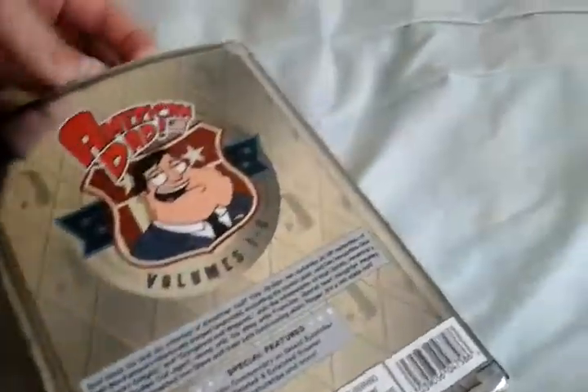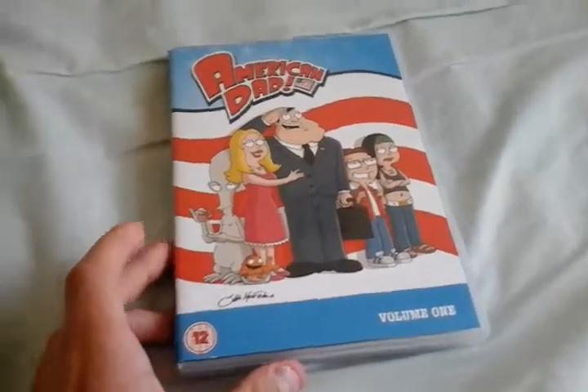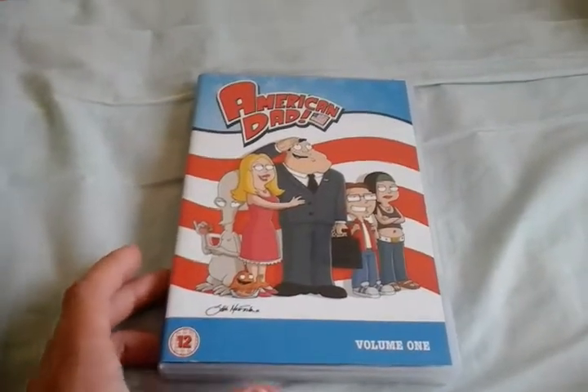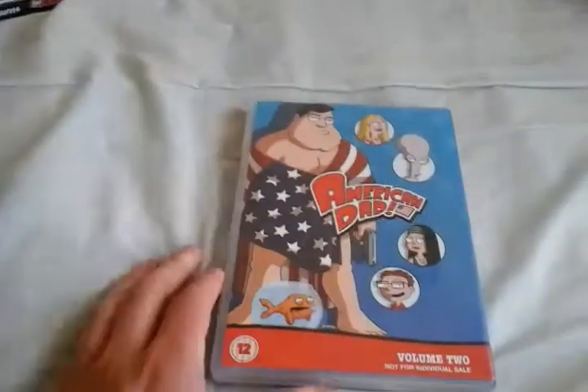And it's an 18-disc set, so you can tell there's going to be like 6 discs in each. So here's the first set, which is Case 1. This is the front, which is the volume for the Volume 1 set. Spine, the back.